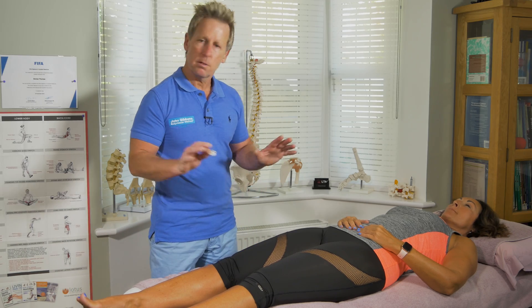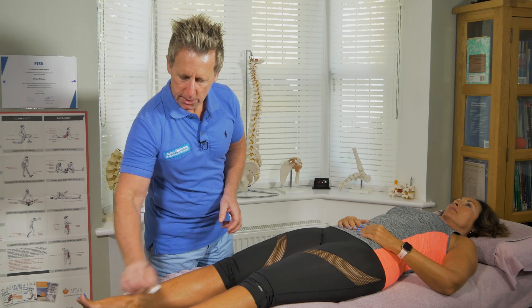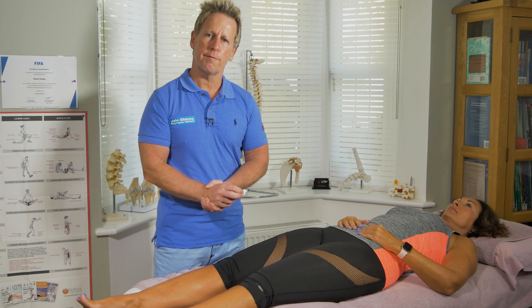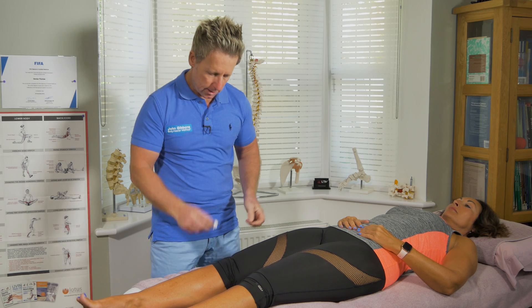If she says nothing — as in you touch and she doesn't respond — for example if you touch here and she says nothing, then it could well be an L5 nerve root pathology.